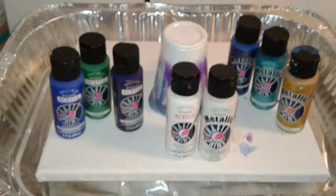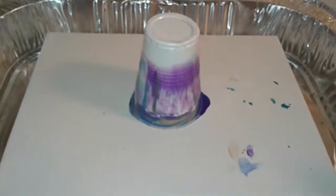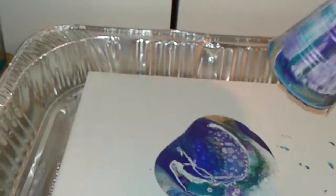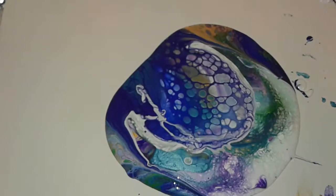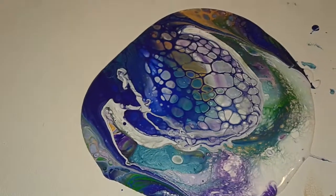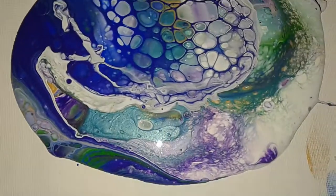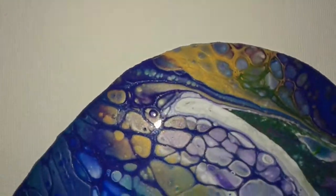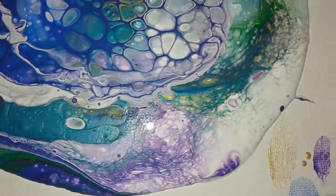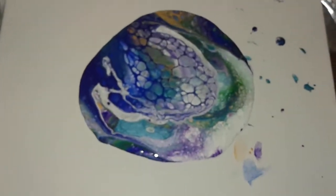I've got my paint put away and now I'm going to pull my flip cup because it's already seeping out — so here we go. Let me turn off my overhead light for a minute so you can see the colors. Got some pretty, pretty colors. I'm going to pause for a minute, let this set up, and then I'll start tilting.